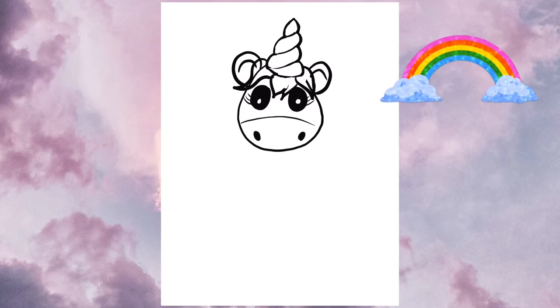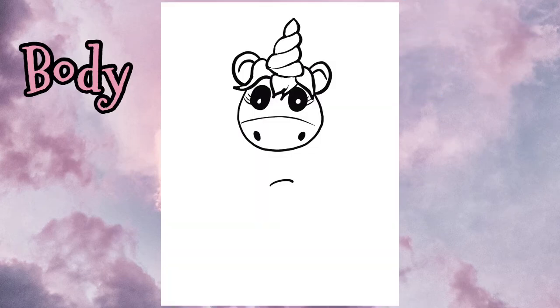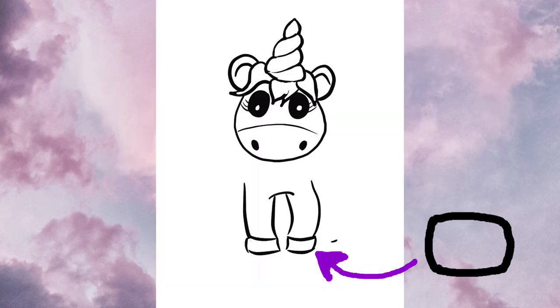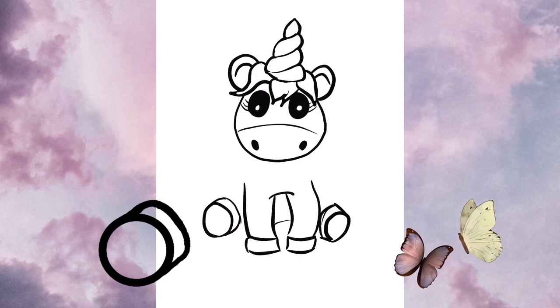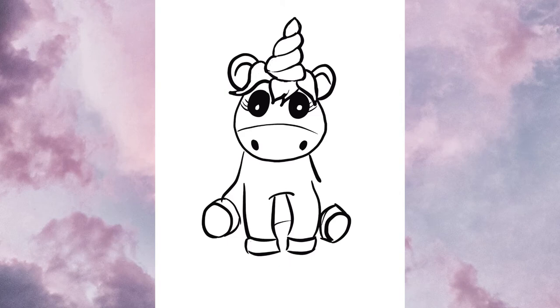Erase the lines you don't need and let's get ready to move on to the body. This first little curved line — we are going to draw what's almost like two little rectangles, but these are the legs. We'll add a little hoof on the end which is like a little rectangle, and then we've got two circles on each side because our unicorn is sitting down. I'll add the second line behind my circle to represent the hoof before I connect this all to the body. Two little curved lines from the head to the sides of the legs will connect your unicorn.